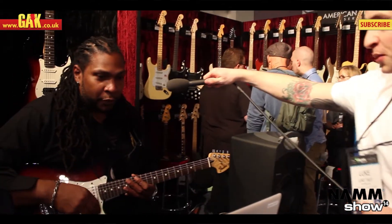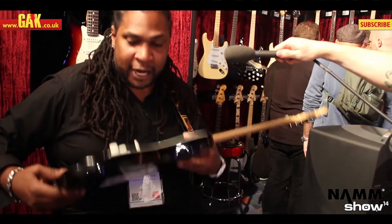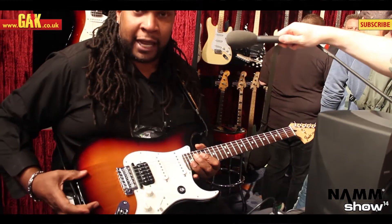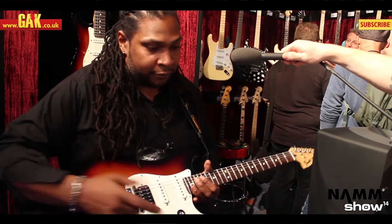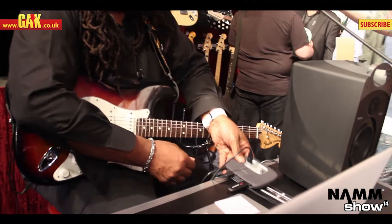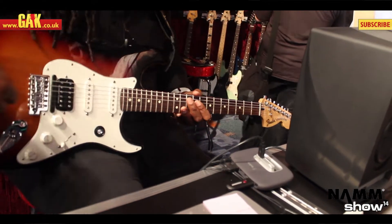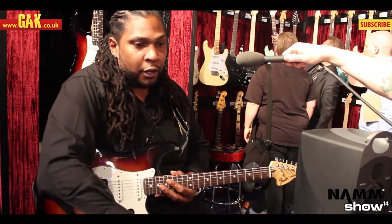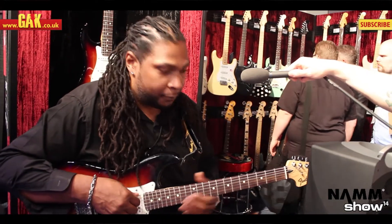What we have here is the new Fender Fishman Tripleplay HSS Strat, totally integrated into the body of the guitar, so there's no need to install anything extra. It's wireless via a USB dongle that you pair with the interface connected to your computer. Launch your program and you have accessibility to a range of patches and sounds.